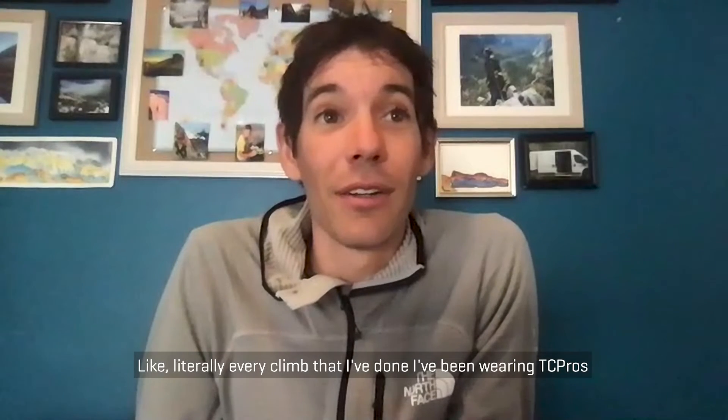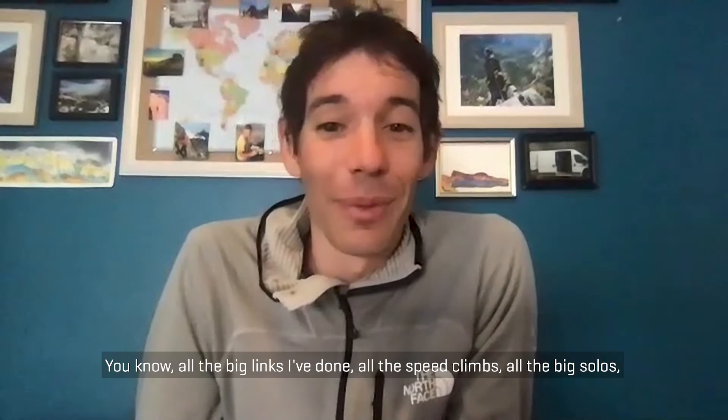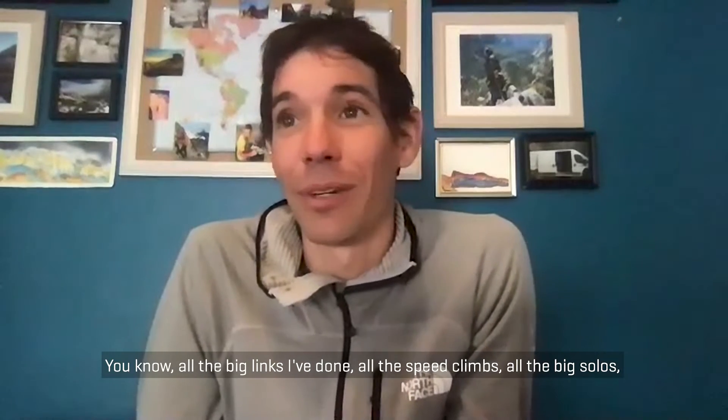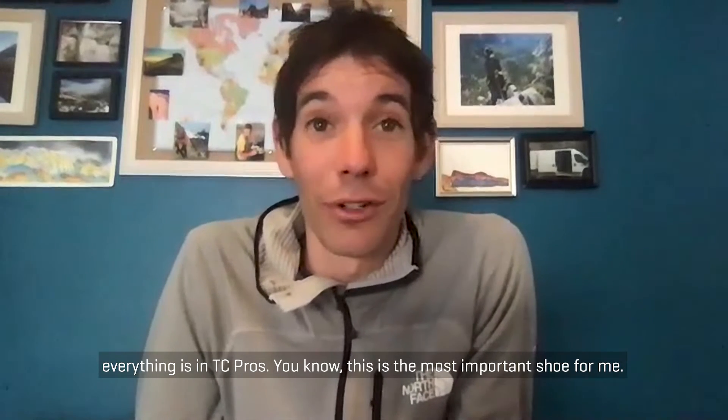Like literally every climb that I've done of note has been wearing TC Pros — all the big linkups, all the speed climbs, all the big solos, everything is in TC Pros. I'm kind of like, this is the most important shoe for me.